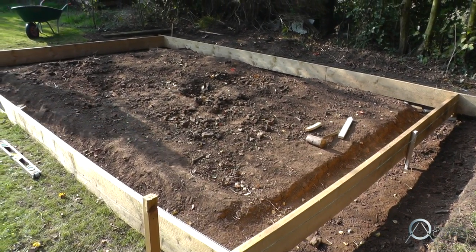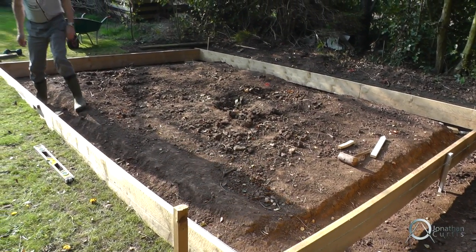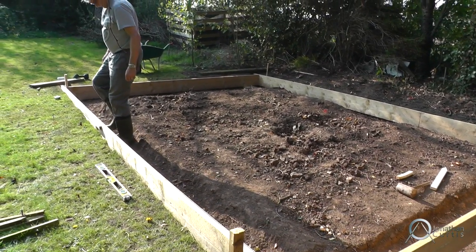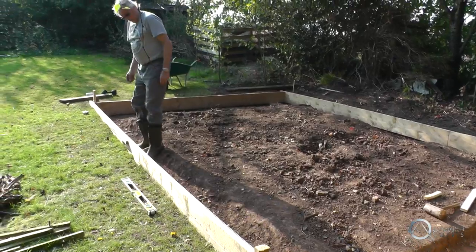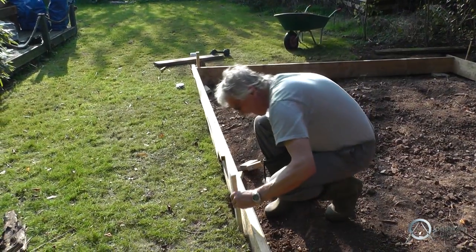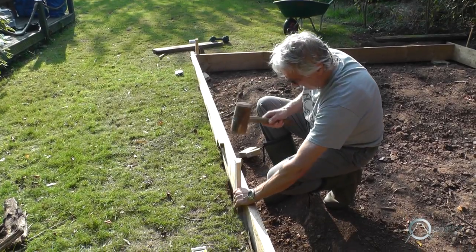You'll notice a deeper trench running around the perimeter of the hole. This is because where the walls will go, that section of the foundation needs to be deeper and stronger because it bears the most weight. That deeper section is about a foot deep — about 12 inches — and the main floor space is about six inches deep.